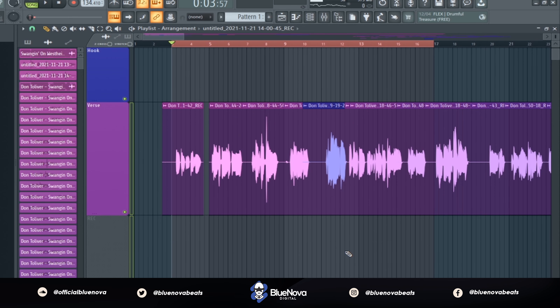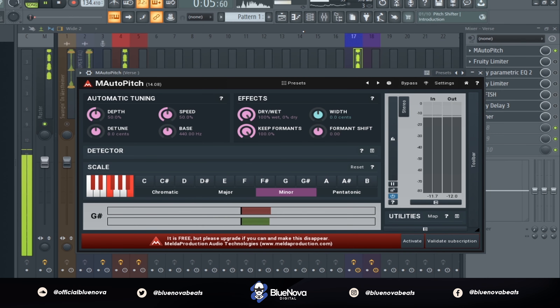Right here I'm gonna let you guys hear the raw quality of my vocals. There is autotune applied because I'm not the best singer, so I'm gonna let you guys hear what it sounds like without any type of major processing.